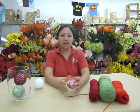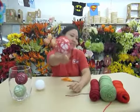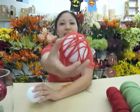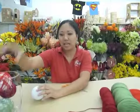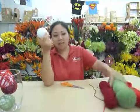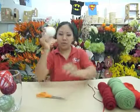You may have seen ones on the internet that don't have a styrofoam ball in there. This is just a really easy, quick alternative — not so messy, because you don't need any glue or anything. All you need is a styrofoam ball, some yarn, and a pair of scissors.